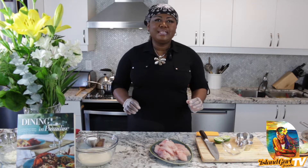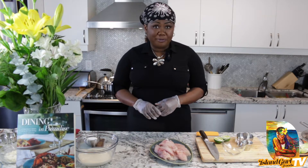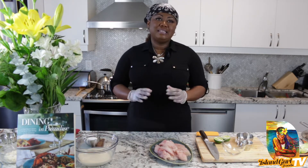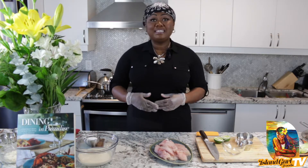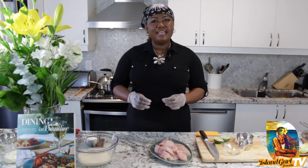Yes, that delicious succulent, firm but lean texture fish. There are many types of grouper. Today I'm using a red grouper, but in the Bahamas a very popular grouper is the Nassau grouper. Now grouper is part of the sea bass family, so if you can't find grouper, go ahead and use sea bass or any thick, nice white fish.